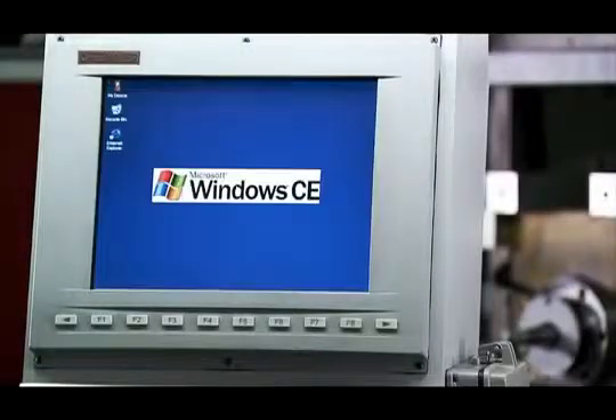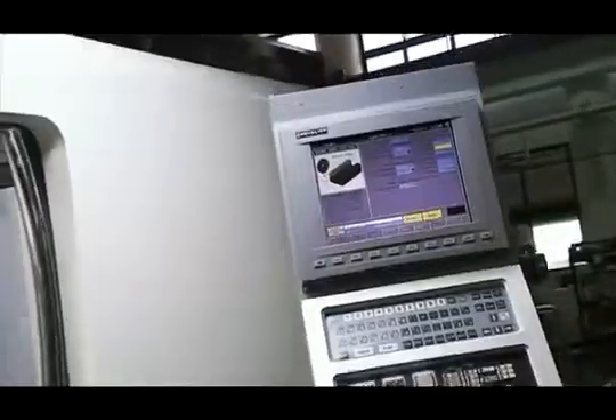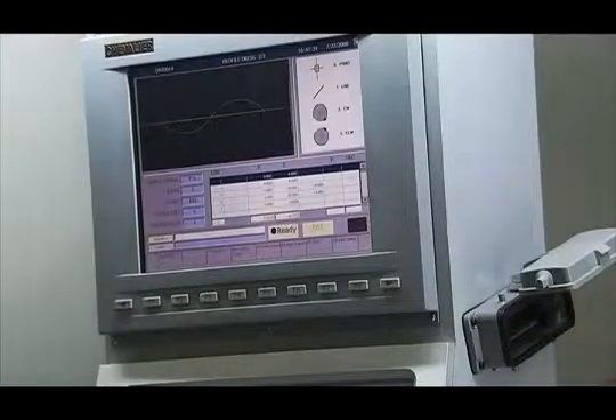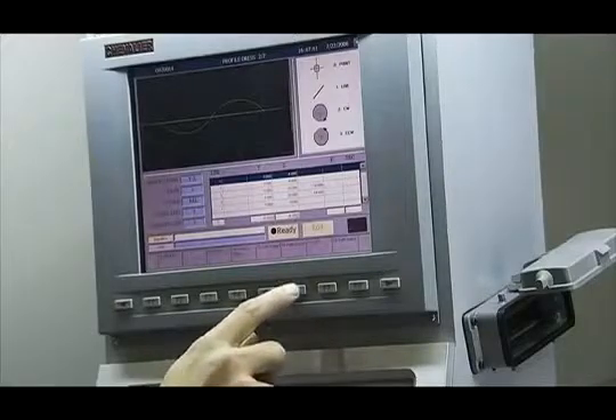The smart series controller runs on a Windows platform and Chevalier's own design conversational interface, which provides an amazing range of the most advanced functions you could wish for in a grinder. Getting started with the smart is easy — the system allows easy porting of FANUC M and G-code programs or even CAD files through the USB or floppy port and the unique conversational interface. It's not easy to write wheel dressing cycles and grinding part programs, but with the smart these skills are no longer a must, as all of these functions can be easily input through the intuitive graphic conversational interface.